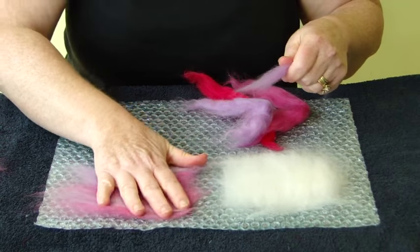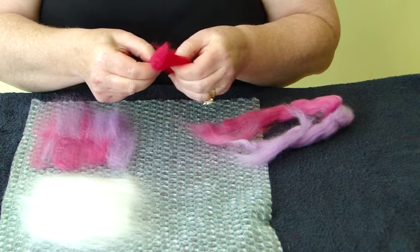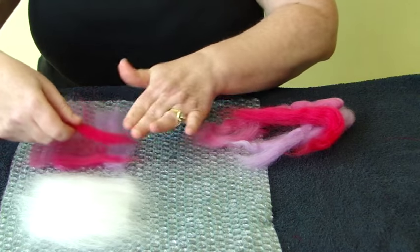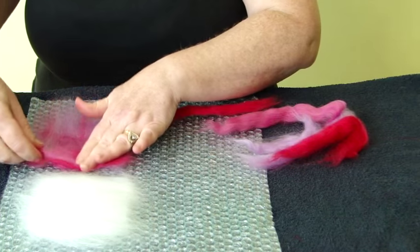This is your first layer. Quarter turn and now repeat the process, mixing the colours up. It doesn't matter if a bit of your white gets mixed in — it just gives it a little bit more variety.